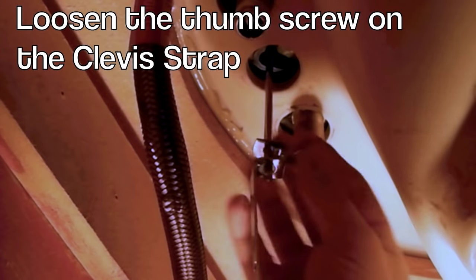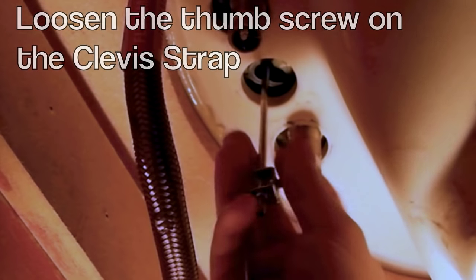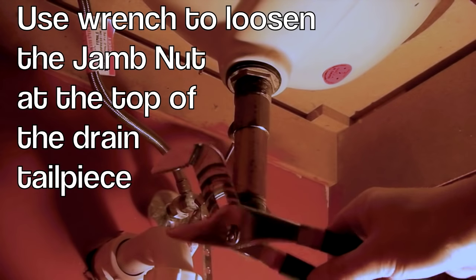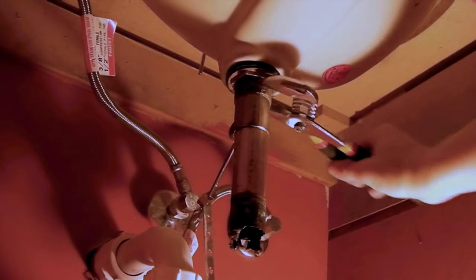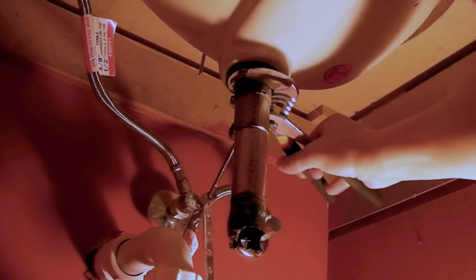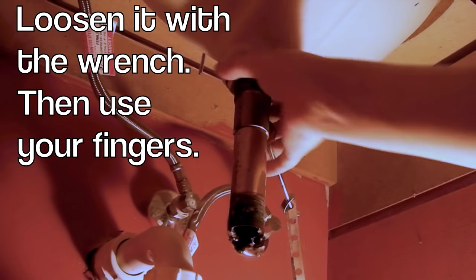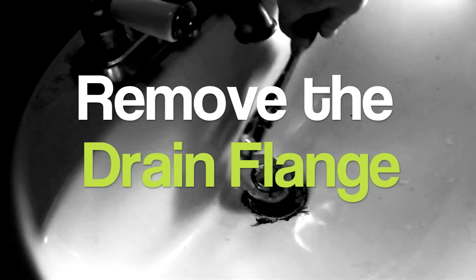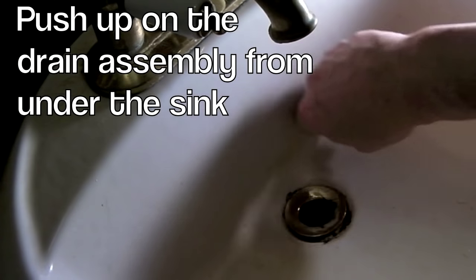Now while we're under here, you see this? This is where the drain handle attaches to the faucet — loosen that by hand. I'm using a large channel lock wrench here to grab this big nut on the bottom of the drain. Twist it counterclockwise — that would be to the left. Push it up and push it under here. Back up on top. Remove the drain.